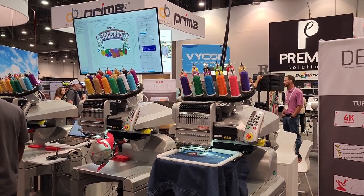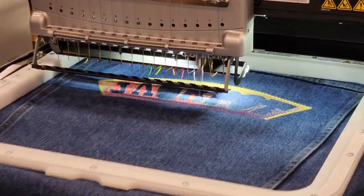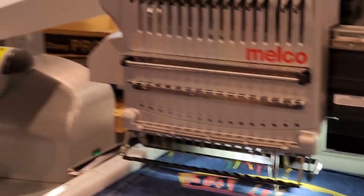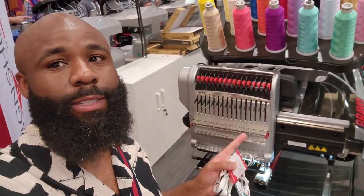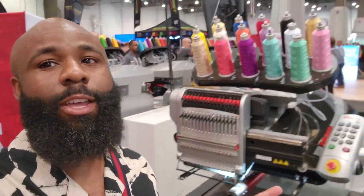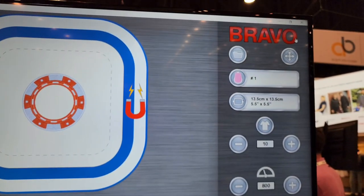Real cool — they're stitching out something that's a jackpot. One of the machines I ran into is the one that I have at home. This is the Melco Bravo X right here. They're doing a demo on it right now. The result of what they started stitching out right there — running it off the Bravo software.